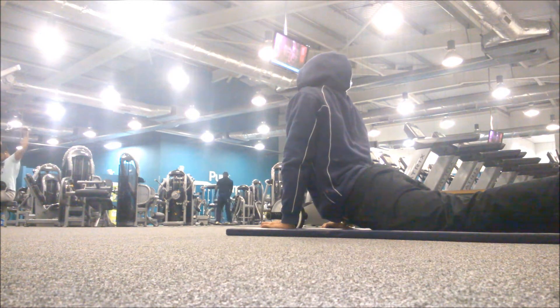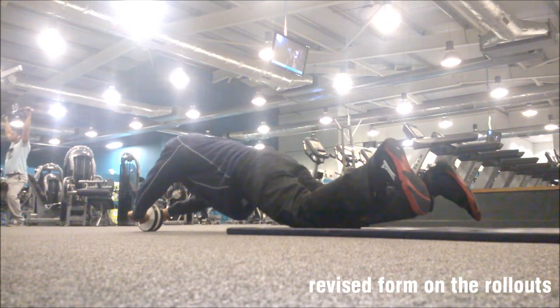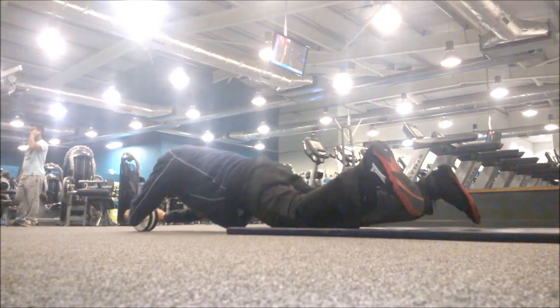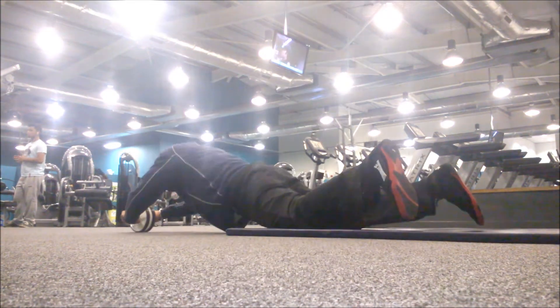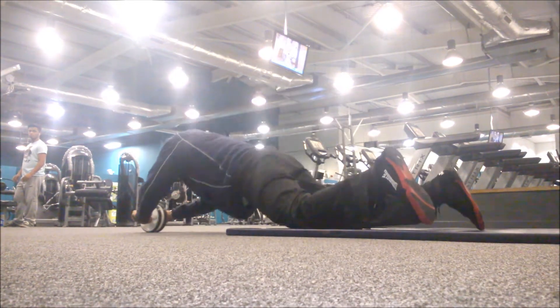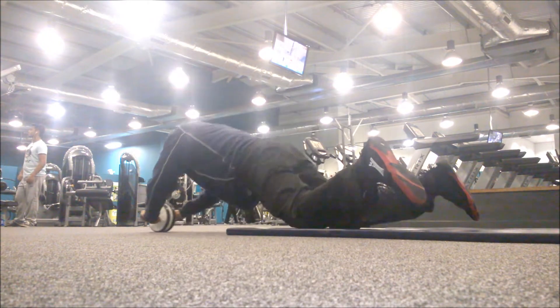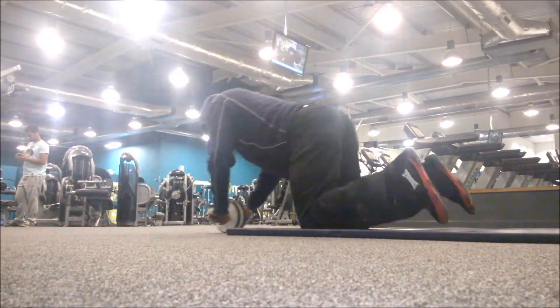After two sets of 10 on the sit-ups I moved on to the ab wheel, which is my favourite piece of kit. As you saw from my last video I had some technique issues. I've decided to use the correct way now — not going all the way down, keeping a slight hunch and keeping your abs crunched throughout the move. This has felt amazing and it's really recommended.